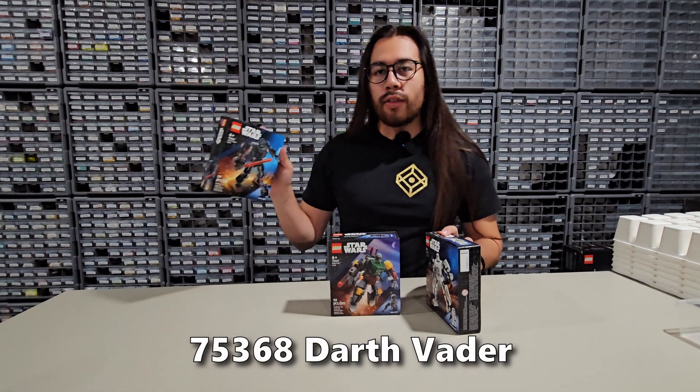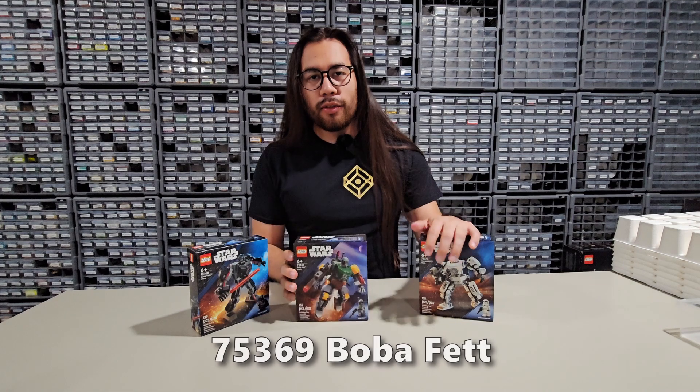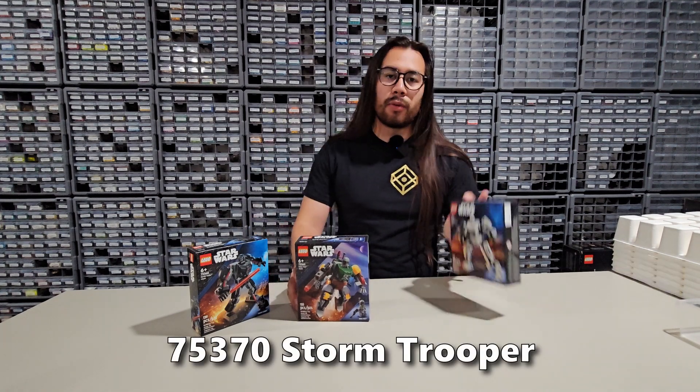We've got 75368 — that's for Darth Vader. We got 75369, Boba Fett, and 75370, this is the Stormtrooper mech.